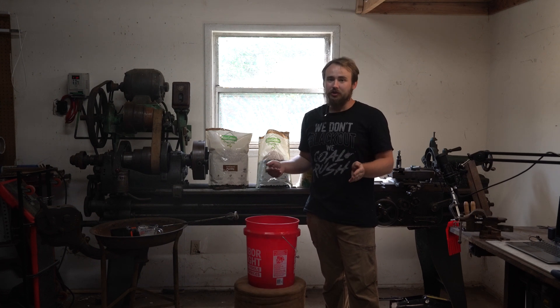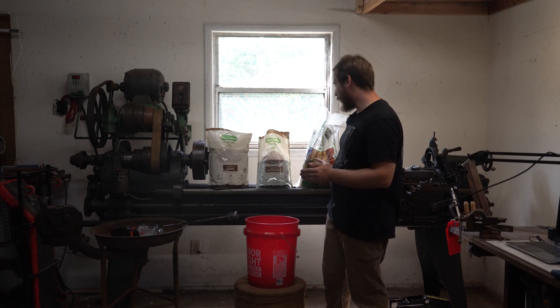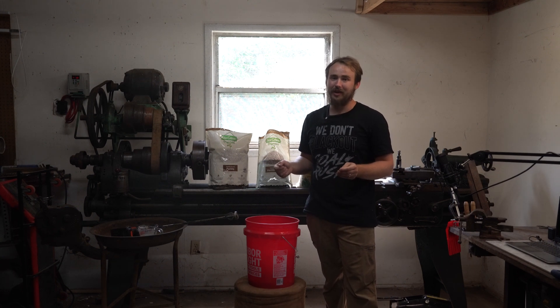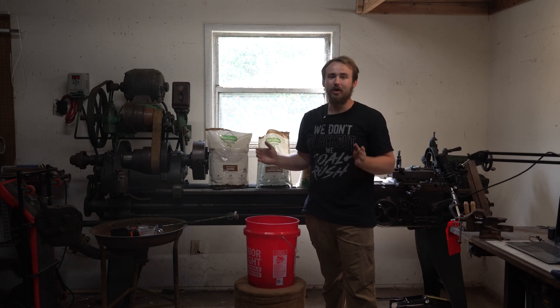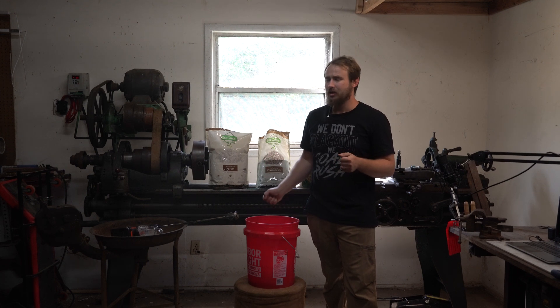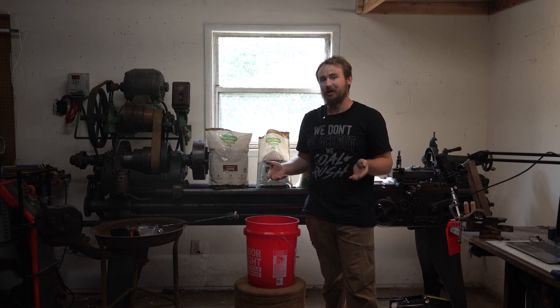By volume, the original recipe was calling for 7-7-4 and then two for the cement. I like adding about an extra half a part to the cement just to give it a little extra binding strength. You can play with the recipe yourself and adjust it for what you need, but this is what I've done and it seems to be working perfectly fine.